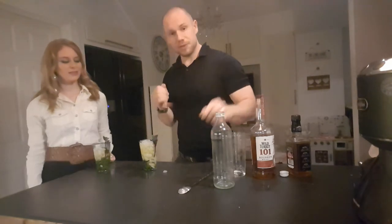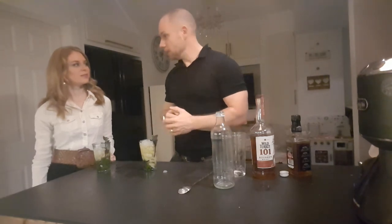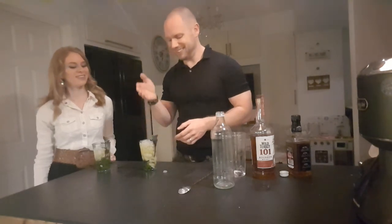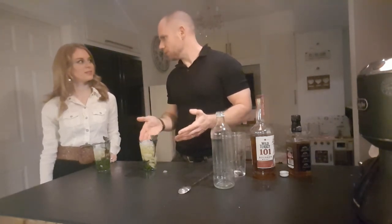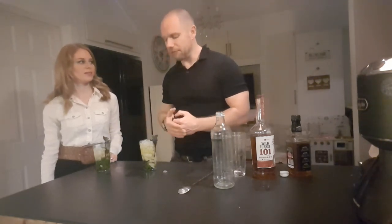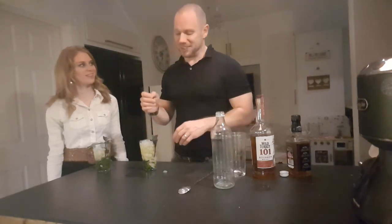So a quick overview on the recipe again. Mint leaves, sugar syrup — muddle them together in the bottom of the glass. Add your bourbon, add your ice — about halfway — give it a good stir with a spoon. Top off with ice, then garnish with mint. You can add a straw and drink it with a straw if you want to. Most people do serve it and drink it with a straw. And mint as a garnish gives you all that beautiful aroma.